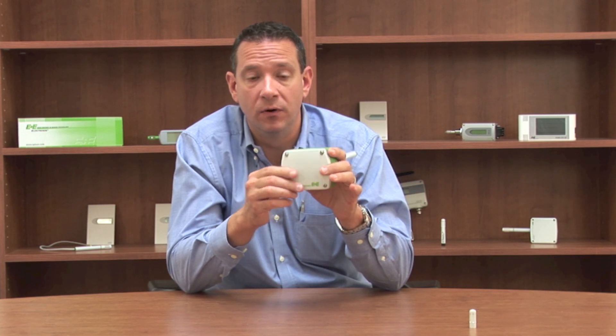Also, this sensor can handle high to near condensing environments, unlike some other sensors you may have tried in the past. The EE-160 has a unique housing that is IP65 NEMA 4 enclosure.